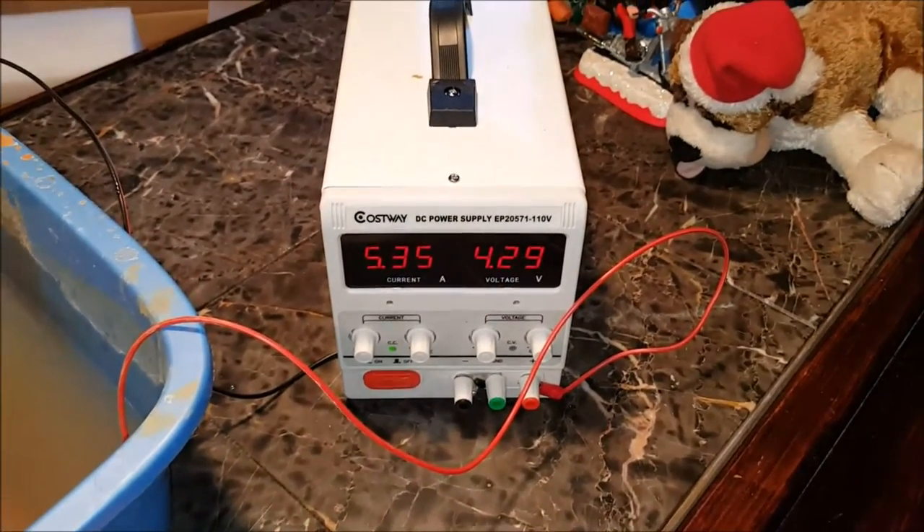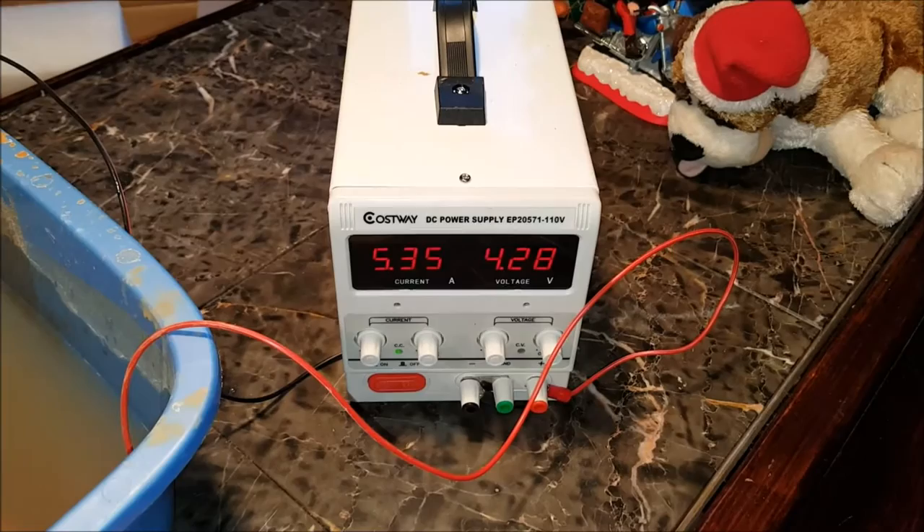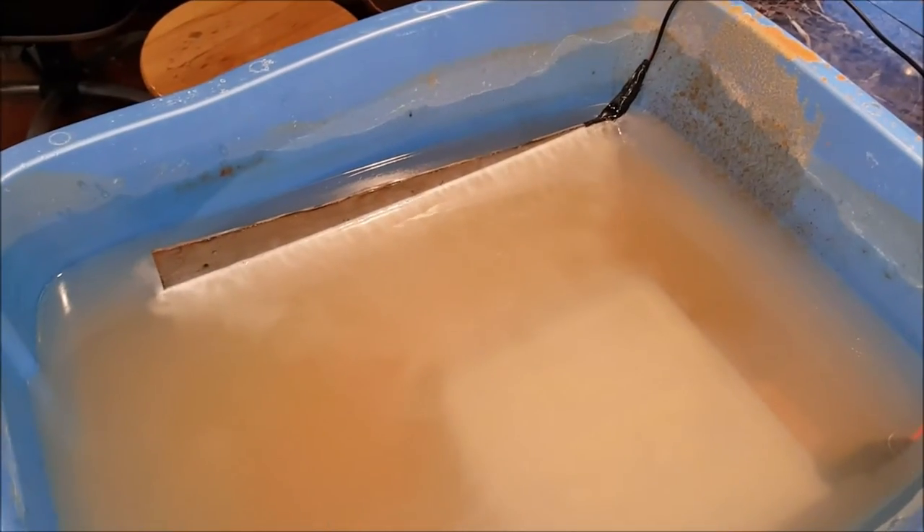We have the negative electrode hooked up to the sacrificial piece down here, and the positive electrode hooked to the piece we're going to be etching. This is a little bit thicker steel than what I've used before — a 10-gauge piece of steel. I found it works best to run it at five amps, as close as I can get to five volts. I'm going to let this go for an hour, then show you the difference. There's going to be a lot of scum on top — that's the metal coming off. If the etching isn't deep enough we'll let it go longer.